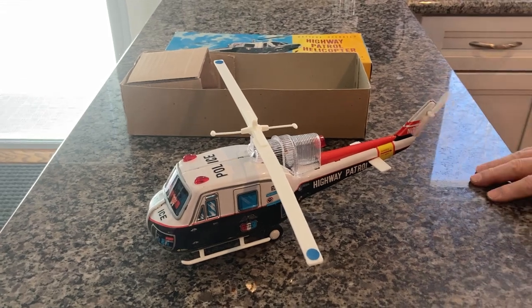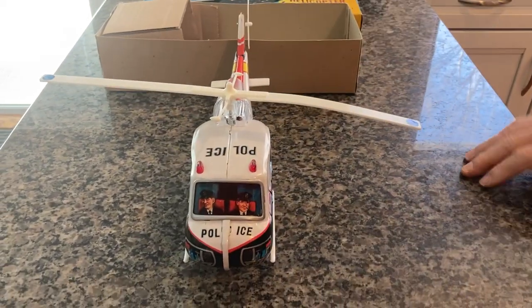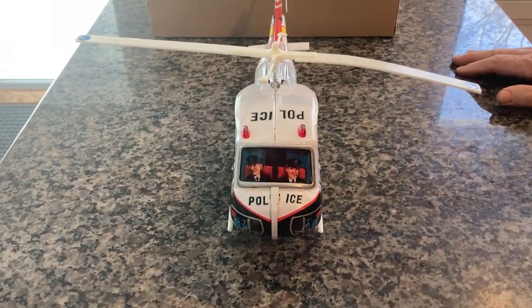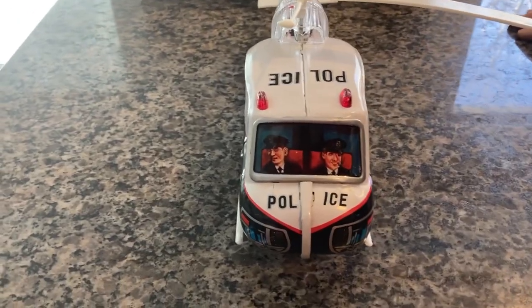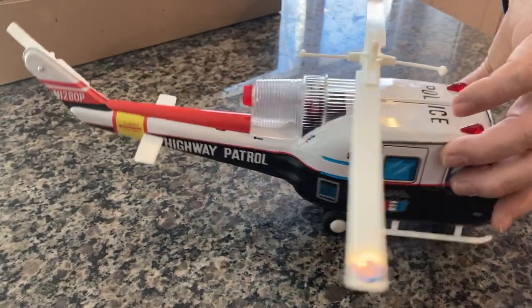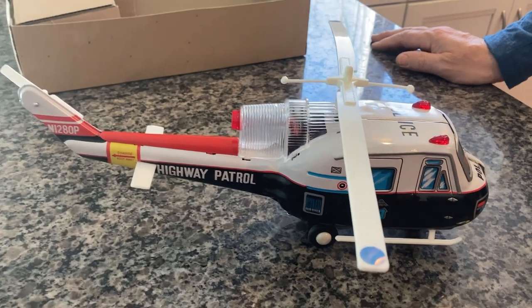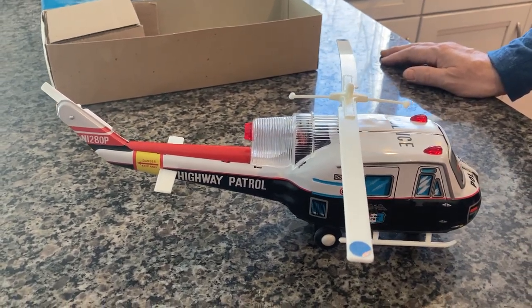Here is the tail blade. You can see it's all made out of tin - it's a beautiful shape. There is zero rust, not a single ding or dent on this. This is as close to new old stock as you can get. I did use it as a child and put it away, but I was not into helicopters as a child.